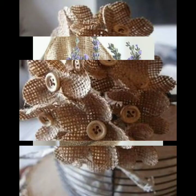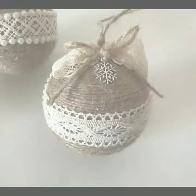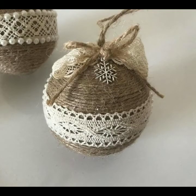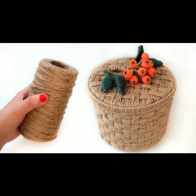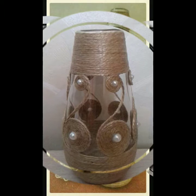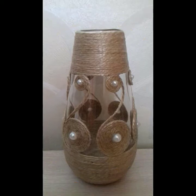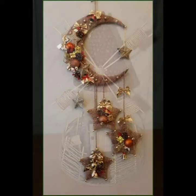Dear friends, if you are loving these jute craft ideas, please do like my video and subscribe to my channel if you haven't subscribed yet. If you have subscribed, please also click the bell icon — after clicking the bell icon you will get notifications of all my videos and you will never miss any video or collection.